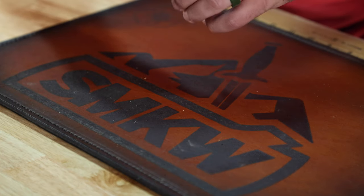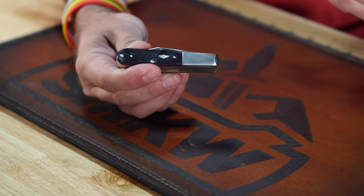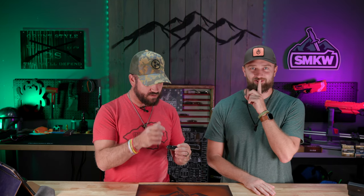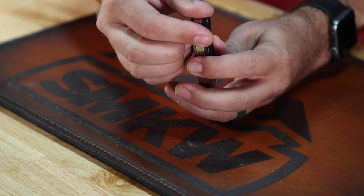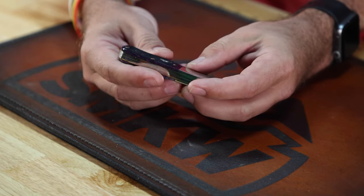I'm typically a single blade barlow kind of guy but this one is really nice. We've had a lot of people excited about the new Queen USA-made knives, with more patterns coming out very soon — and a lot of people have been asking about a barlow, so you might see one of those. As for this knife, we didn't hand-pick it — just grabbed a box off the shelf, first one on top, and this is what we got. Coming in at $69.99.